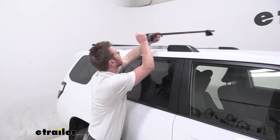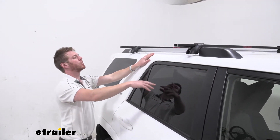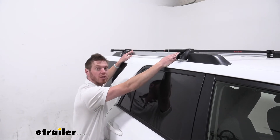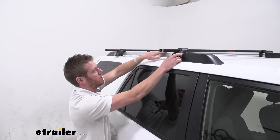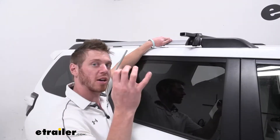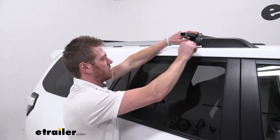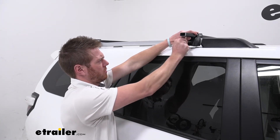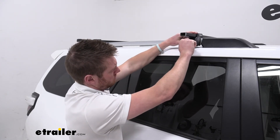Now you want to go ahead and put it up on the roof and get it into place. Make sure it's nice and even on both sides — you can either get the measuring tape out or just eye it out. You want to make sure you're going to get at least 24 inches of bar spread, so that's from the center of this bar to the center of the other one. I usually like to spread them out as much as possible, but it all depends on what kind of accessories you have. Now take your allen key, fit it in there, and start to tighten it up — that's going to tighten it to the bar and also around the roof rack on your 4Runner. Give that a couple twists and make sure it's nice and firm and into place.